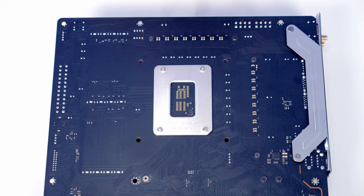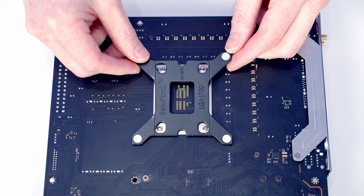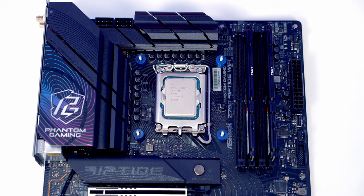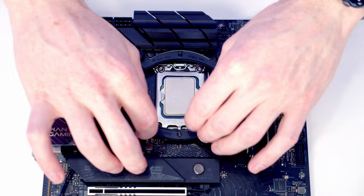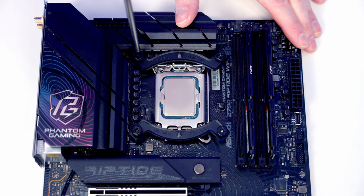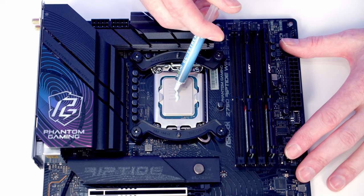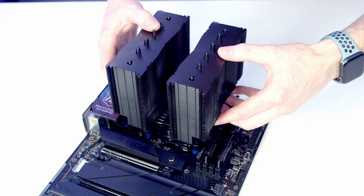We can take our LGA1700 backplate for our CPU cooler and pass it through the holes in the back of the motherboard. Then we've got one of these blue spacers to go into each corner, a bracket to go on at the top and at the bottom, and then we can secure it into place with four thumb screws. We can then add some thermal paste to the centre of the CPU, lower our CPU cooler down, line it up with the bracket beneath, and then tighten up the screws on the cooler in turn.